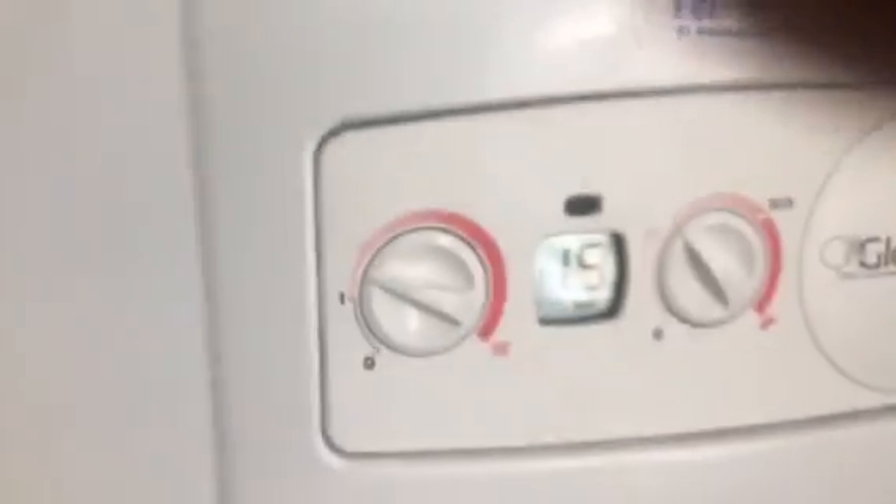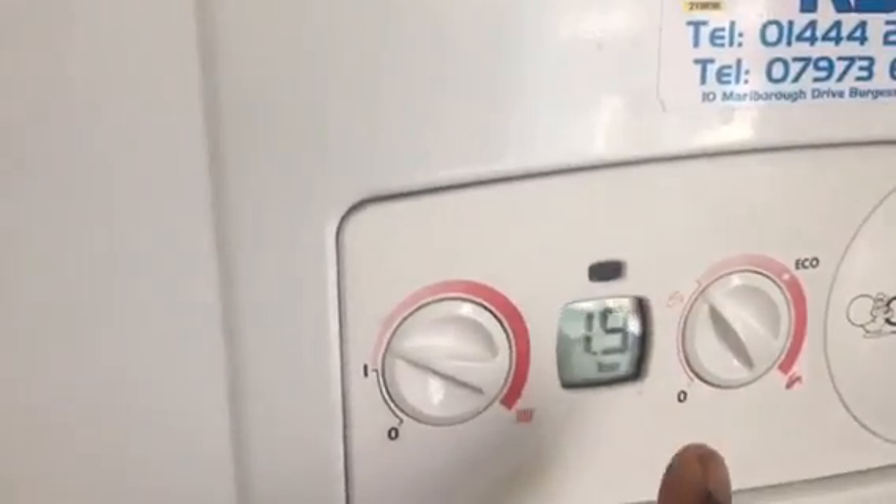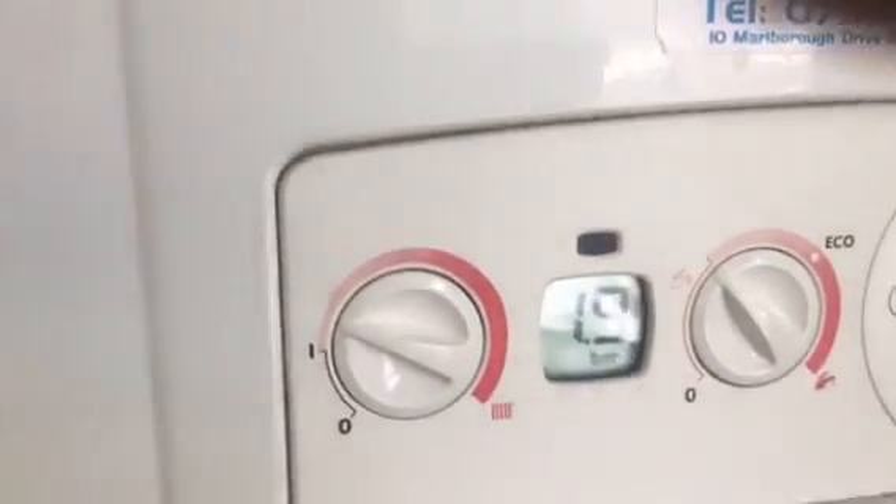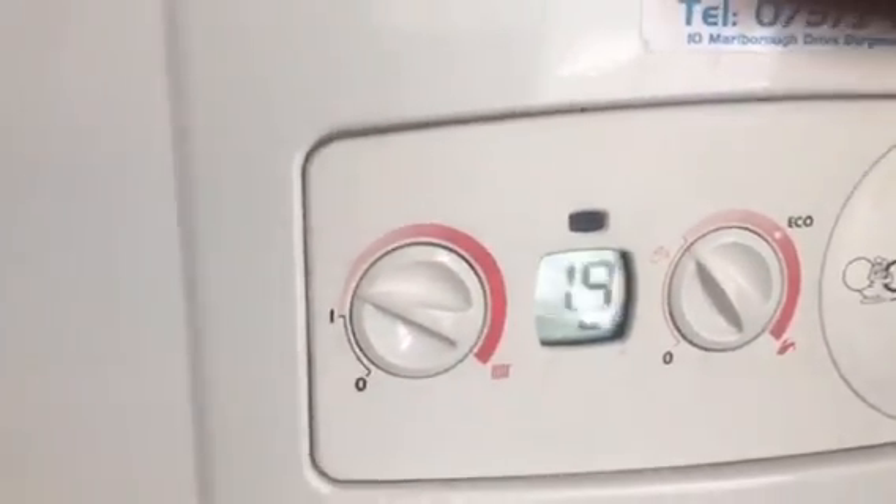You see this blue knob — turn this blue knob anti-clockwise like this. When you turn it, you see this pressure bar start increasing. The standard pressure should be between 1.4 and 2.0.